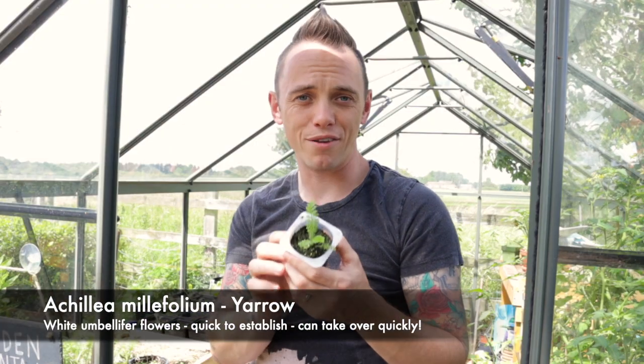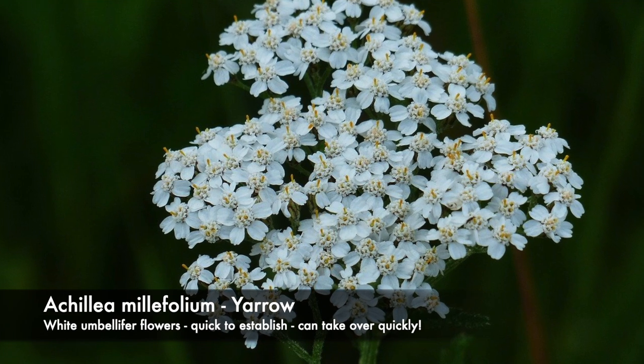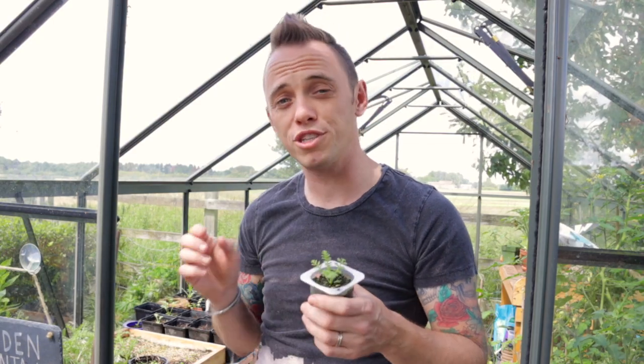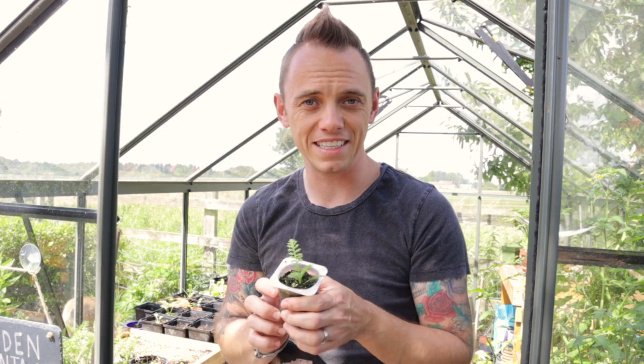The next plant is Yarrow, Achillea millefolium, which you'll know from my exploding atom garden — I absolutely love this species. It can take over in lawns, so do take care, but it will give you an incredible show of umbellifer flowers throughout the summer. This one is a white variety, which you don't often see — usually you're looking at Achillea Credo or Terracotta, and the yellows, oranges, or pinks. This is going back to basics with a really hardy variety. If you've got a small garden, you might want to keep your eye on this one.